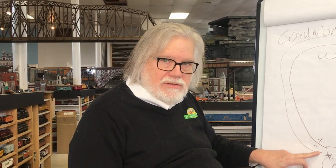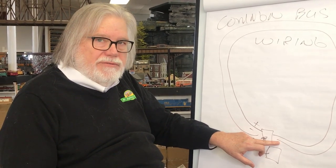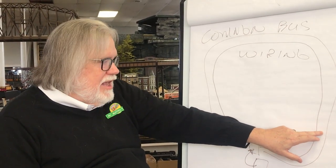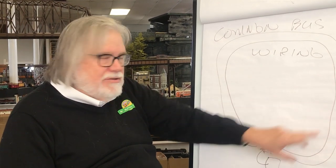MTH's DCS system has more sophisticated two-way communication. We send a signal to the engine via the positive connection on the track; the engine receives the signal and replies back down the minus track. When DCS first rolled out around 2002, people who put it on existing layouts with common bus wiring sometimes had difficulty because the positive path and negative path weren't the same length, causing packets to get out of sequence and the DCS system to respond with 'engine not found' errors.